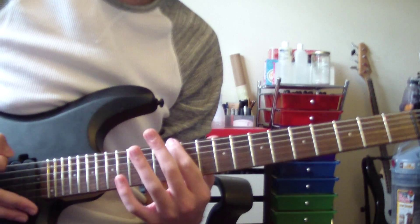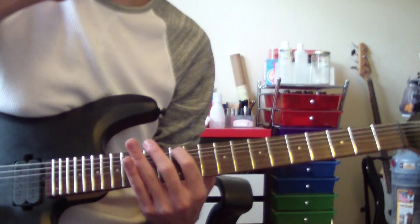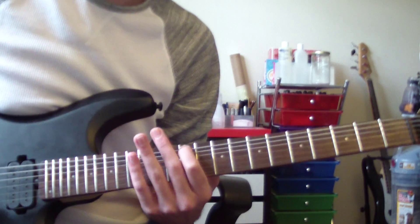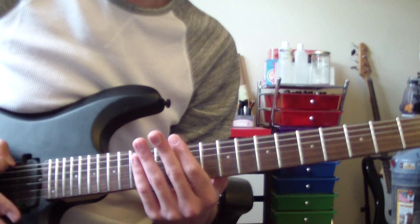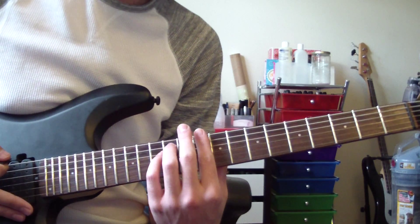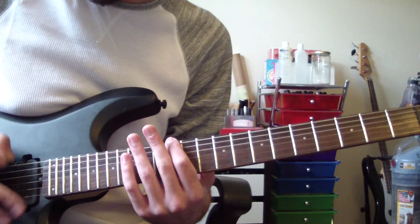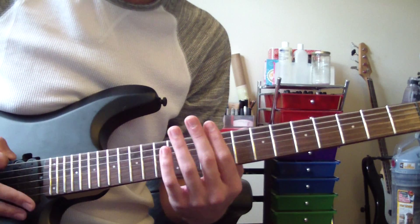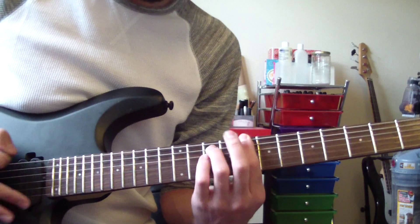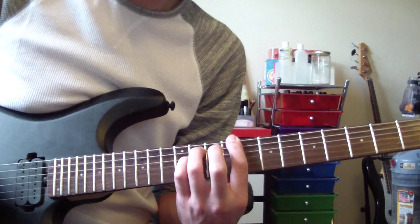We're going to go three E notes: open, open, palm muted. And then we're going to go on the 12th fret here, the E note without a palm mute. Then we do the exact same thing but go down a fret to the D sharp note. So the first six notes go like that. Then we go down and do the same thing, but when we would go to the D note, we go back to the chord progression — D, C sharp, E. So we go those six notes, then add two more palm muted E's, and then go into the chord progression: E, E, E, E, D sharp, E, E, D5, C sharp 5, C5.